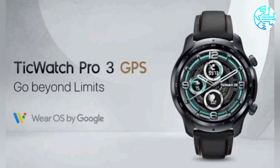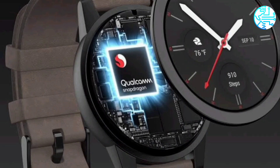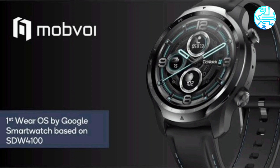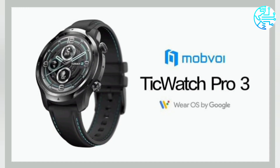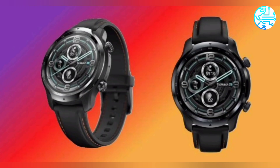Sensors include a barometer, gyroscope, and photoplethysmogram (PPG). The smartwatch is compatible with smartphones running at least Android 6.0 and iPhone models based on iOS 12 and above. Once connected with a compatible phone, it can provide notification alerts on receiving a call or message. TicWatch Pro 3 GPS comes with a 22mm wrist strap.